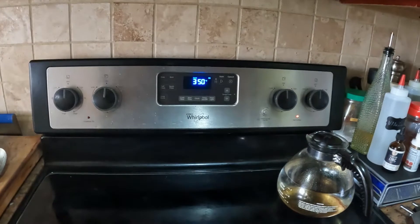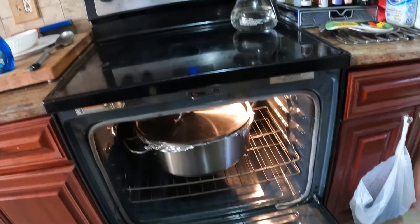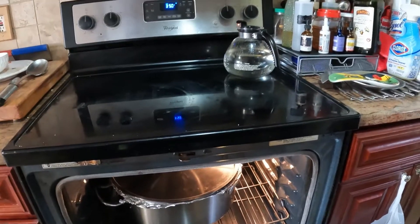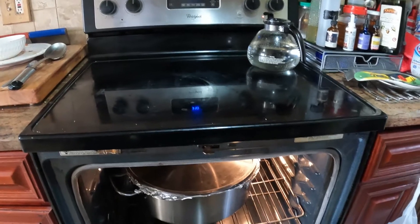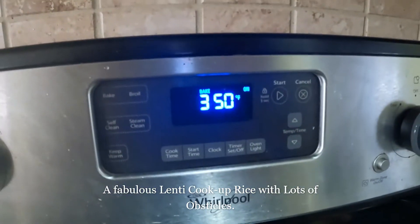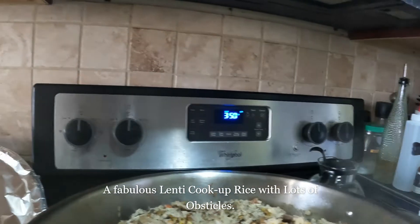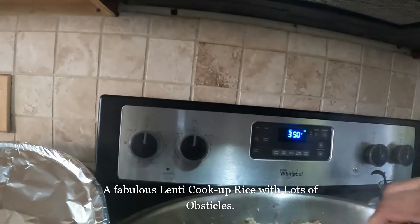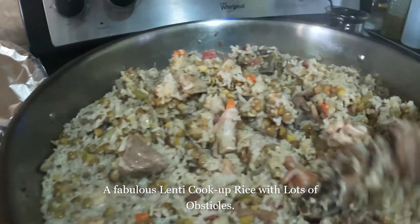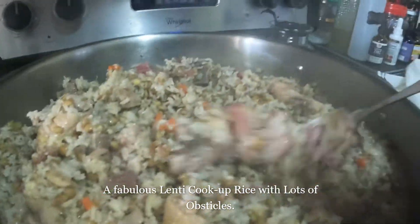So I put it into the oven, and here we go — I just took it out of the oven. It was in the oven at 350 degrees for about 20 to 25 minutes, and it's nice and fluffy. It's wonderful! This is your lentil cook-up rice — nice and fluffy and flavorful, with all four different kinds of meats in here. It's awesome.